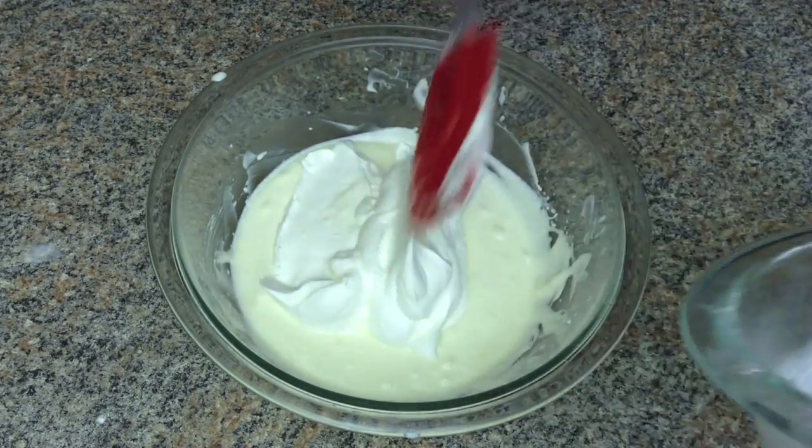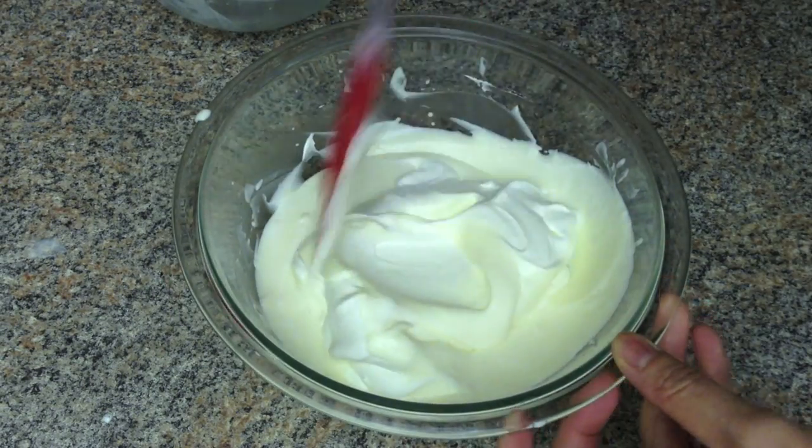Add the whipped cream, then gently fold the cream into the mixture.